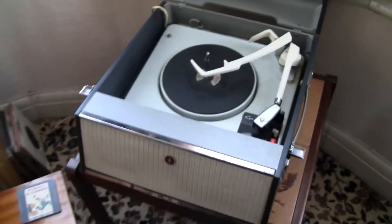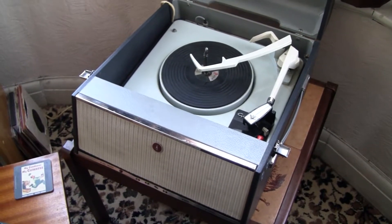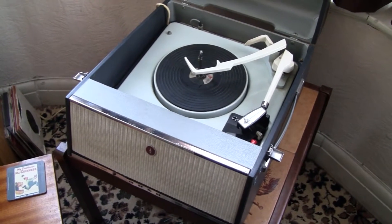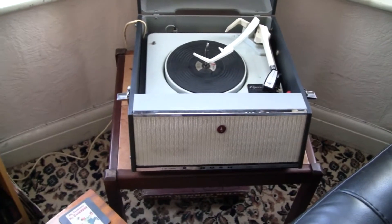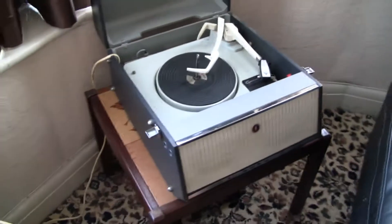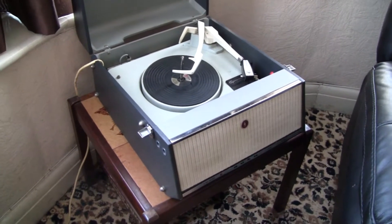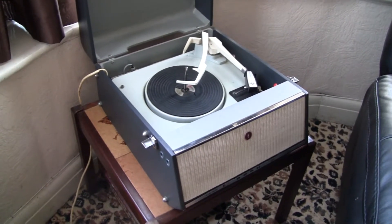I bought this probably about 25 years ago at a jumble sale. I think I paid about £5 or something — I can't really remember now — but it was incredibly cheap and it worked straight away basically. Then I kind of lost interest in it in my late teens and put it away for many years. I dug it out about five years ago and decided to restore it, and here's what I did.